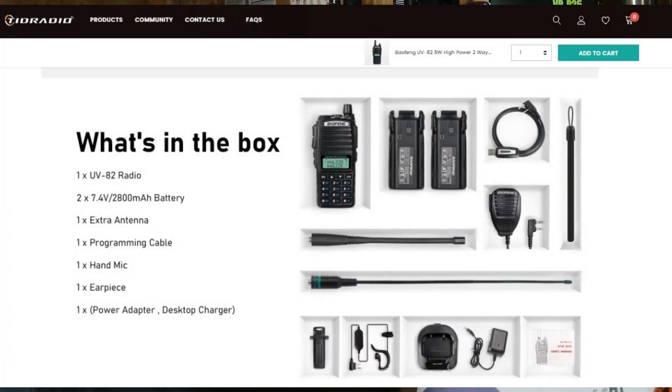To show my appreciation for them, I got with Tid Radio and they have donated one of the UV-82s that I will be giving to the local ham club to raffle off during their get-together next month. I just wanted to let them know how much I appreciate them and show my support. So once again, thank you for inviting us, and we look forward to hanging out with y'all for a long time.